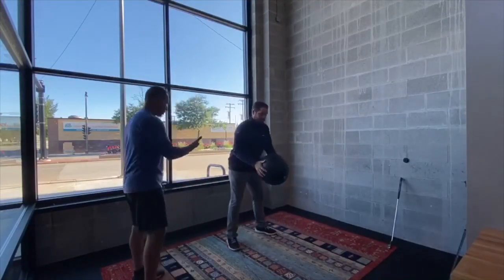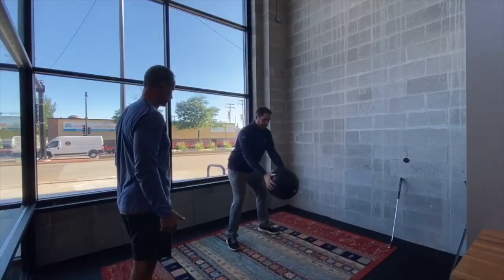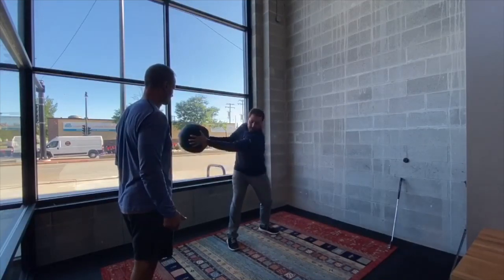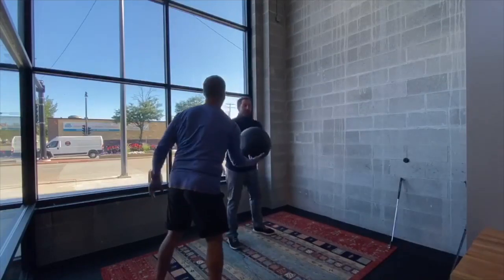Kevin's just going to load that outside leg, and then — this first part is great too, just for feeling that turn. Don't swing your arms, just make that rotation. And then you can just fire it into the wall. Catch it, drop it, whatever. Let's do four.